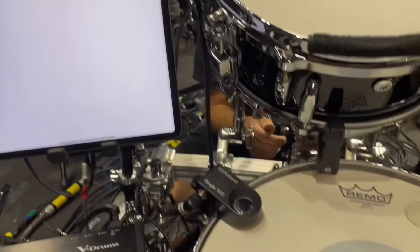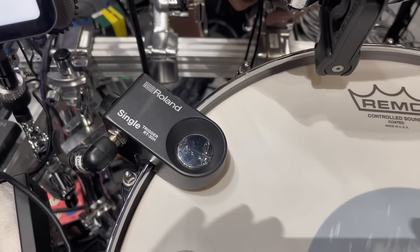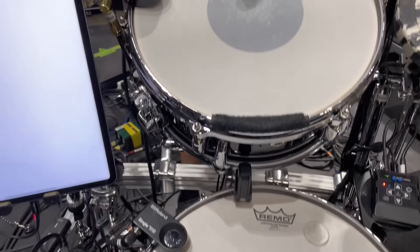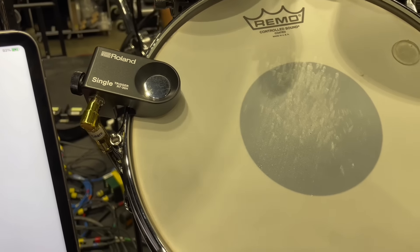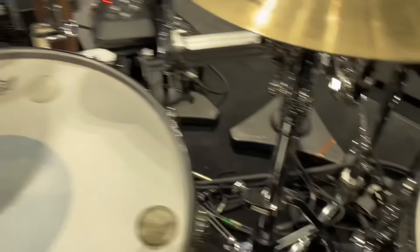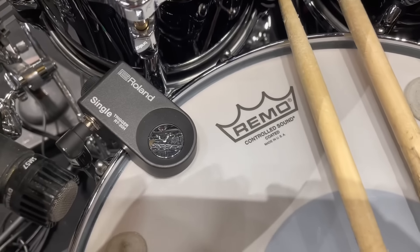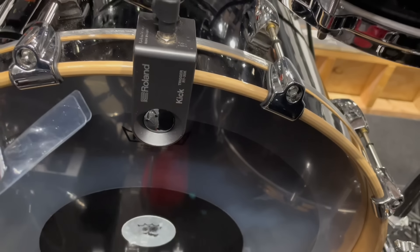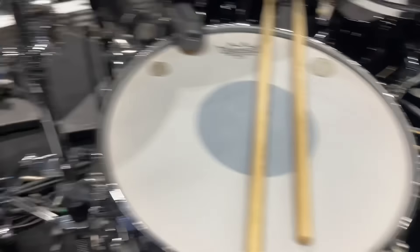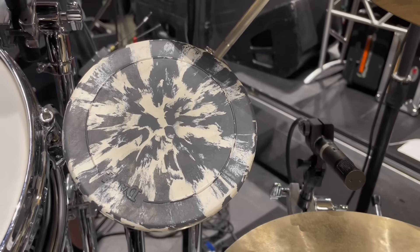And then above that, I have my Apple iPad — this one has all my notes that I need for each song. And then above that, I have a mount for my iPhone. On the snares, I'm using the acoustic triggers by Roland — the RT-30H triggers, the single triggers, on all three snares. And then on the kick drum, I'm using the Roland RT-30K.